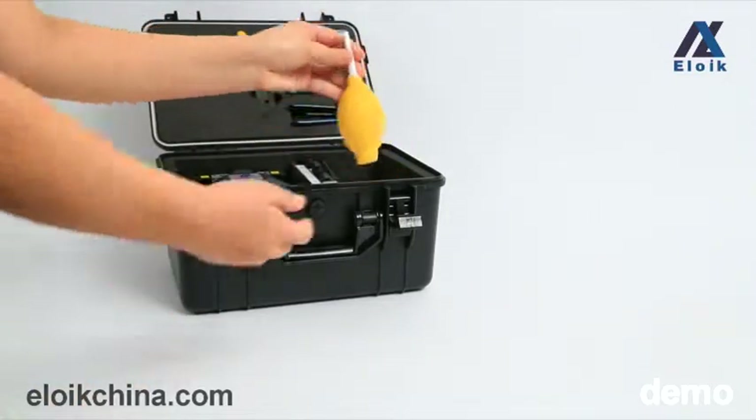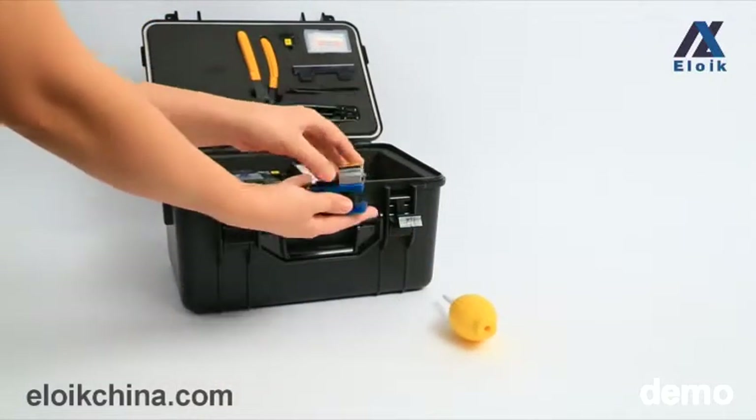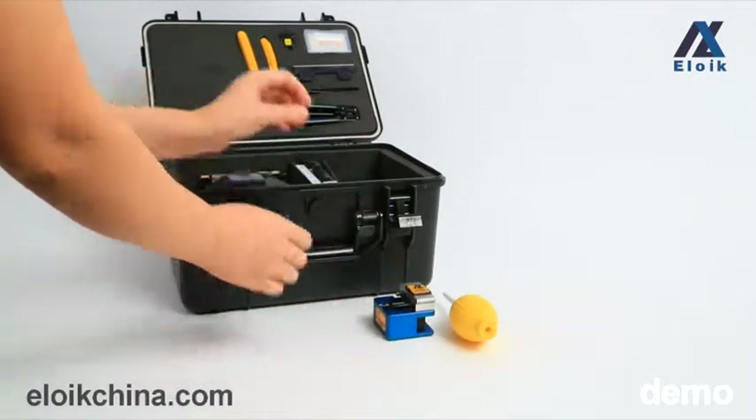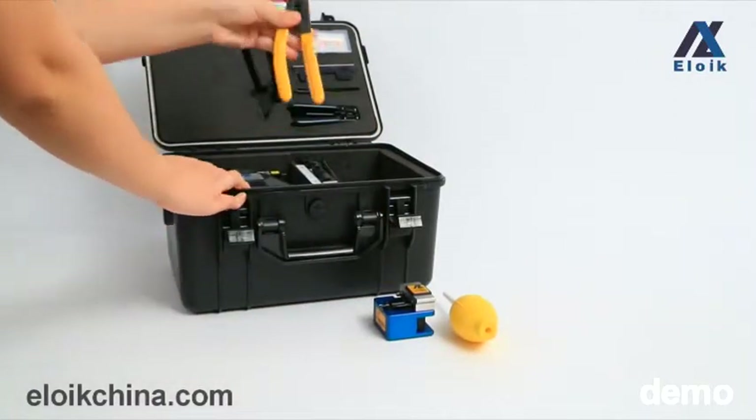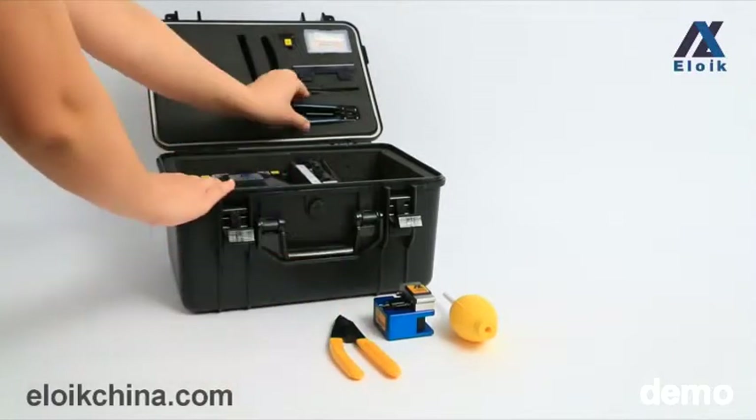This is the toolkit and this is the dust blowing ball with brush. The fiber cleaver is the Miller Klaus CF-S3, and this is the fiber stripper.